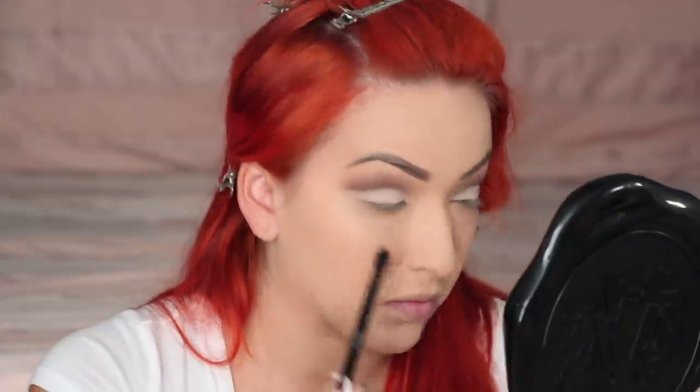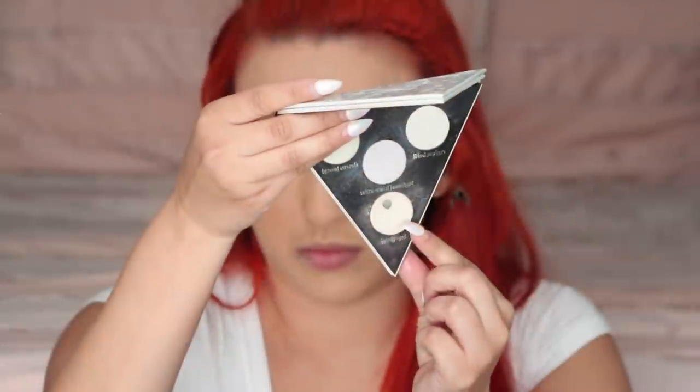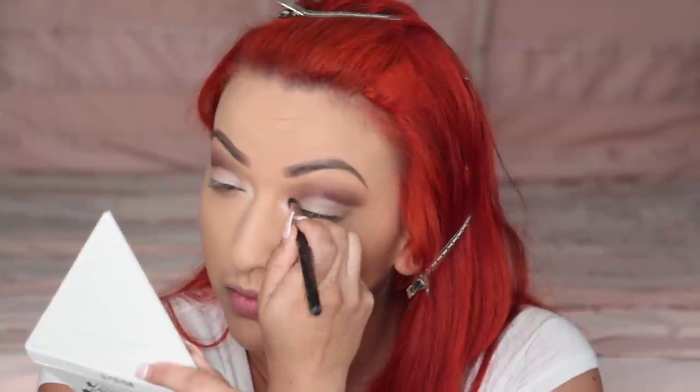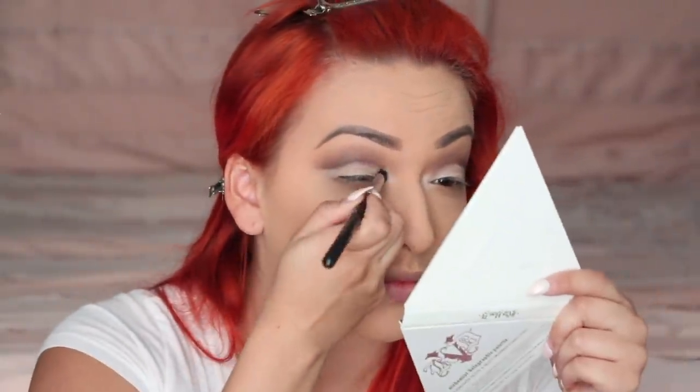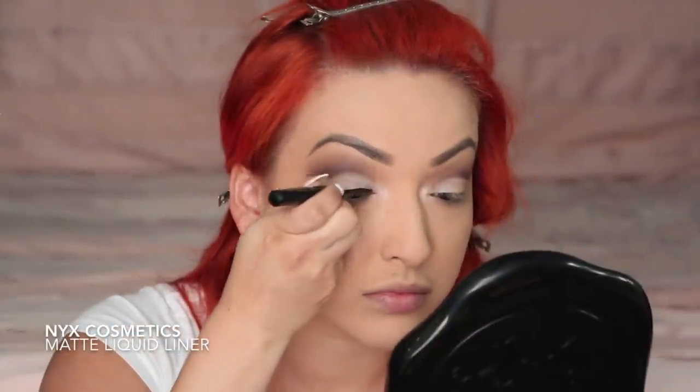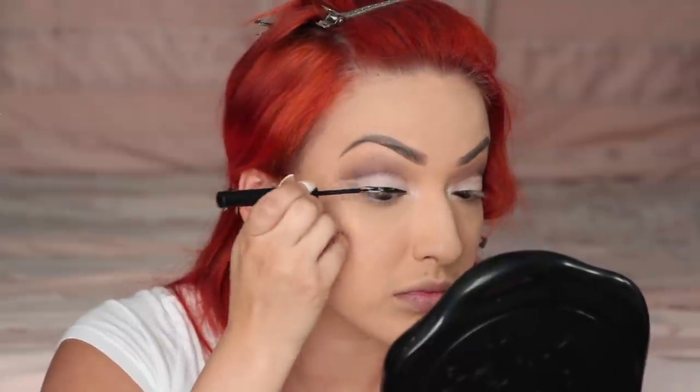Next I'm going in with Muzzle and applying that on my lower lash line — this is just going to give it some subtle shadowing below. For highlight I am using the Kat Von D Alchemist palette in the shade Opal, which is a beautiful pastel pink highlight. Now I'm using my NYX Cosmetics matte liquid liner — I like to use this one because it works very well over shimmery shadows.